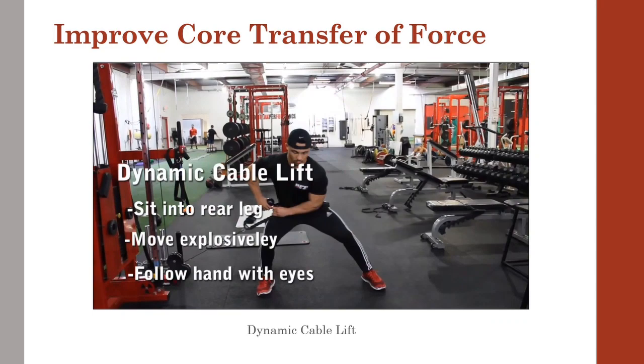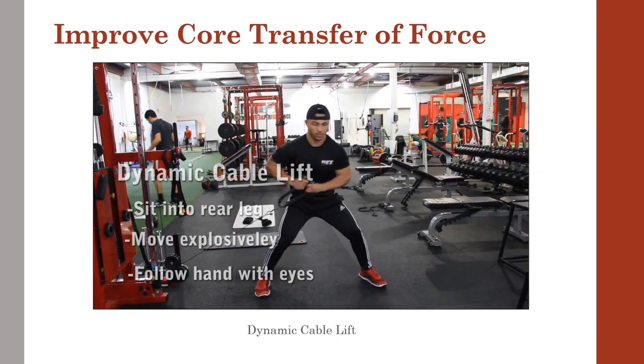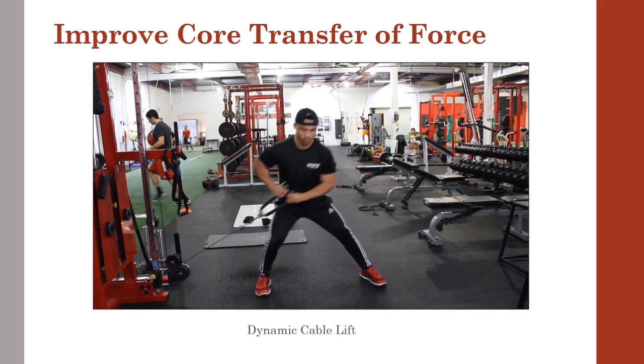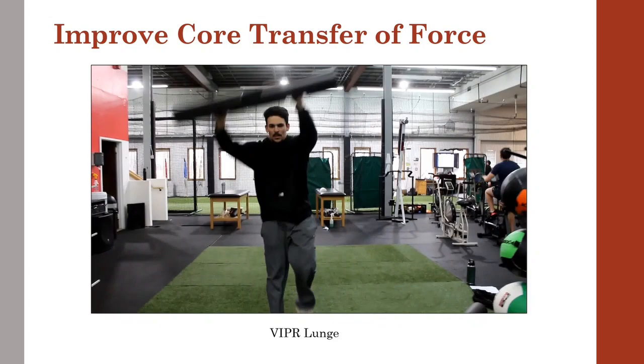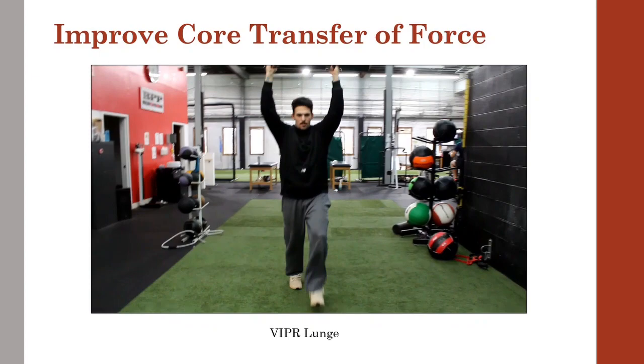Much of a pitcher's power comes from the lower body. If the core is not strong enough to help transfer this power into the upper body and through to the arm, it will cause energy leaks and have a negative effect on the pitcher's ability to throw gas. The dynamic cable lift is great for training this transfer in the weight room. Here's another exercise inspired by Franz Bosch's dynamic systems — the use of a 10 to 20 pound viper held overhead makes this much more challenging than it looks and great for transfer of force.